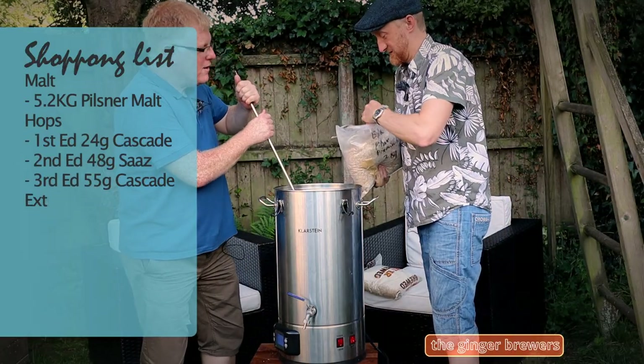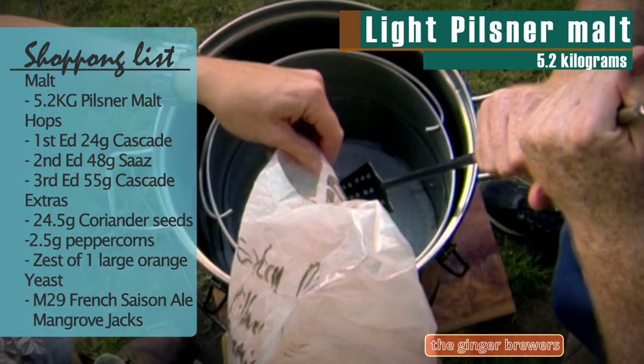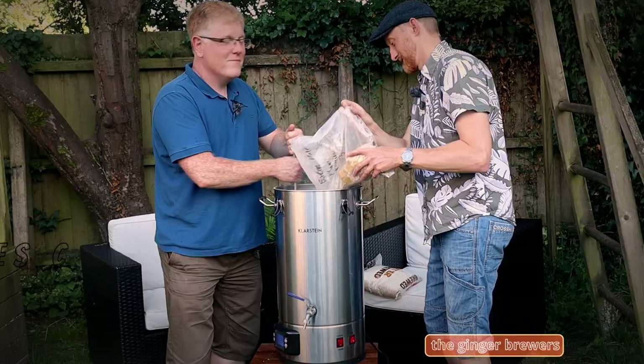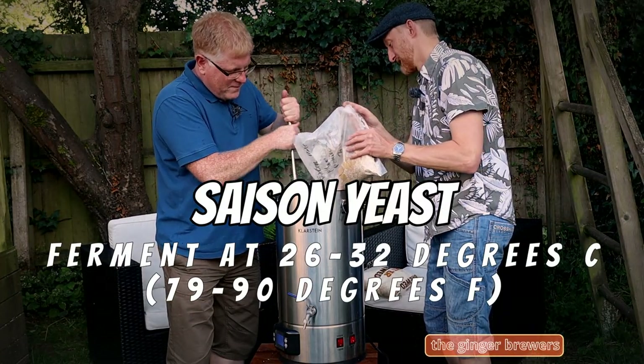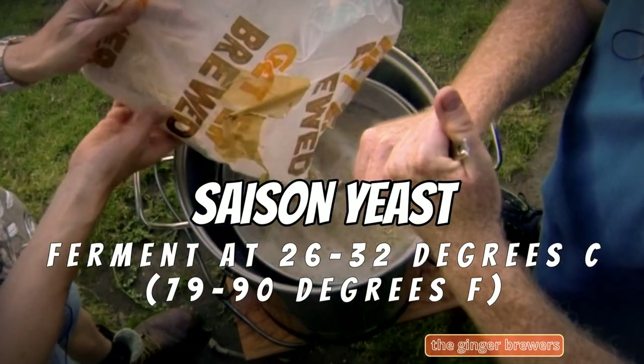So this is 5.2 kilos of a mix. So why are we doing a Saison, Phil? We've done Saison before and they're absolutely gorgeous. The temperature now, what are we up to? 30 — we need 28 to 32 degrees. I'll put it on the screen.